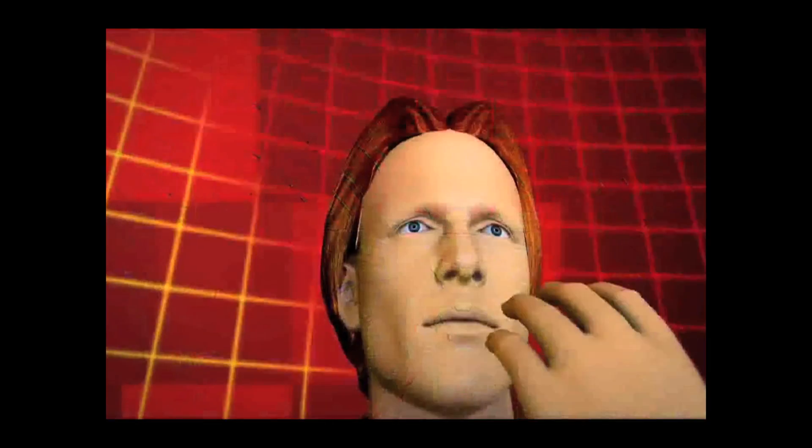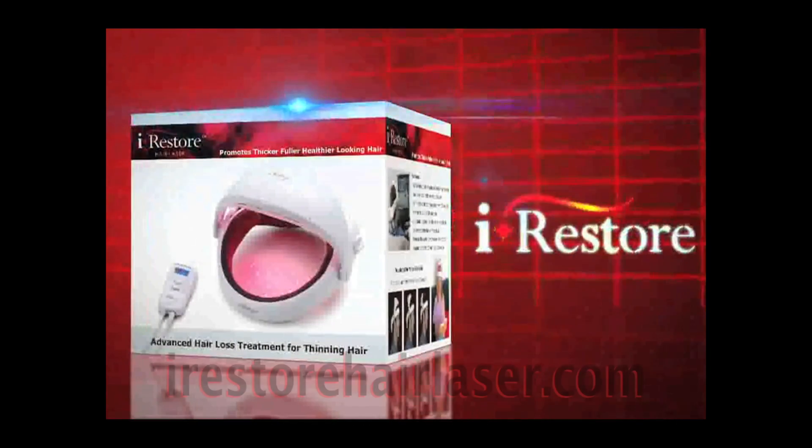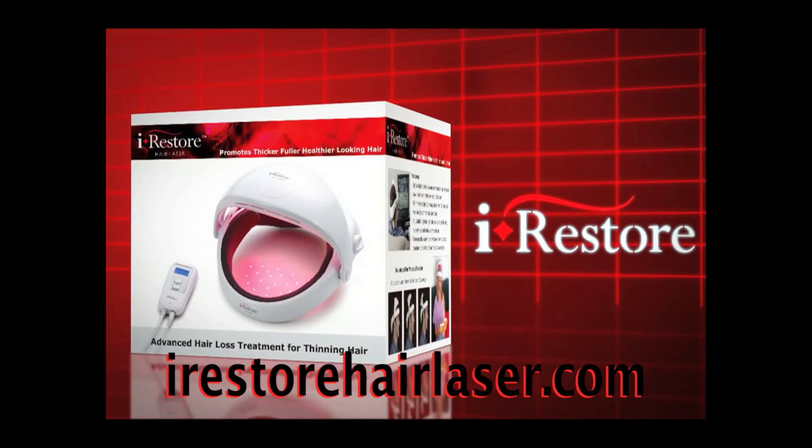Restore your hair and confidence again. The iRestore Hair Laser — the world's first hands-free laser hair therapy device to combat hair loss and treat thinning hair.